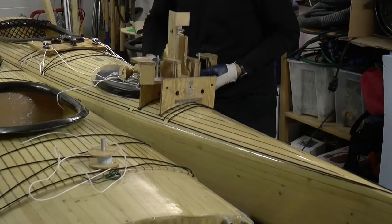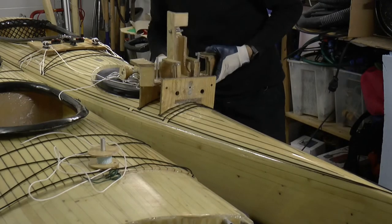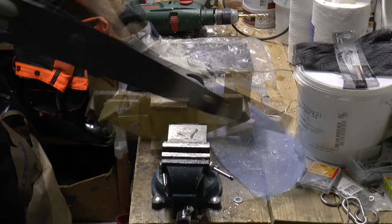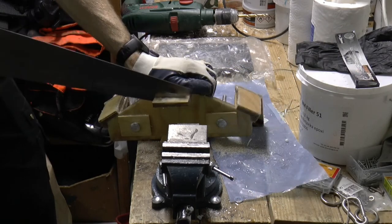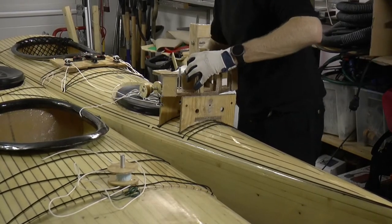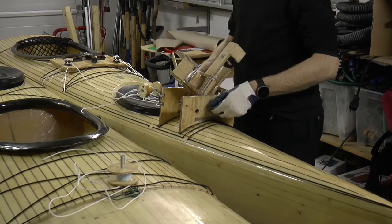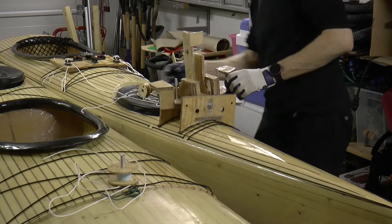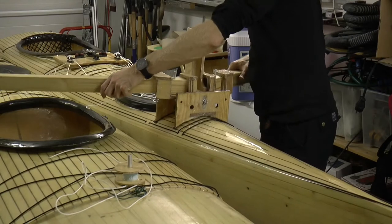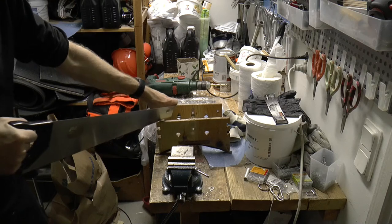Unfortunately the centerpiece is too deep and is stopped from swinging by the deck, but I can easily remove a bit and try it again. Now it can swing free from the deck, but the beam is stopped by a tight corner of the holder. I trim off a small part of the edge.